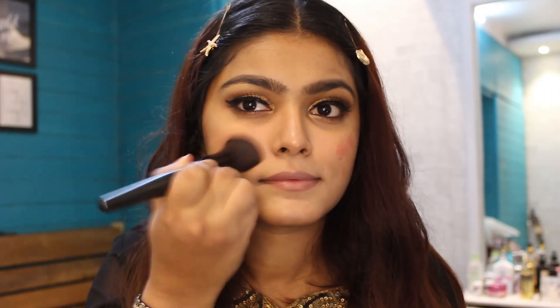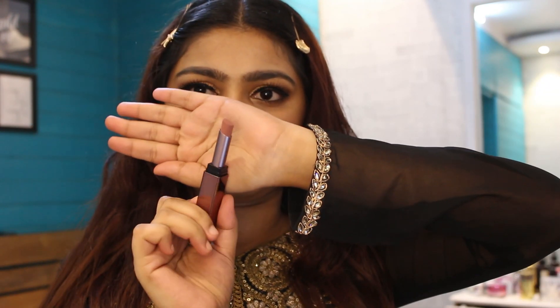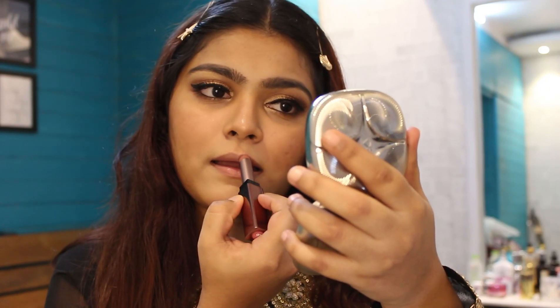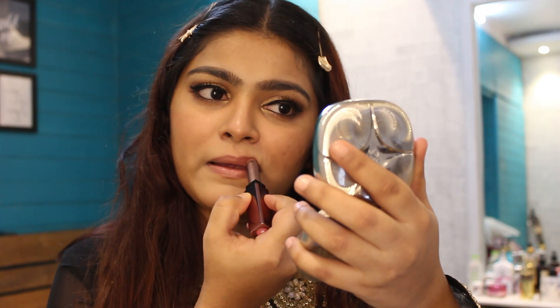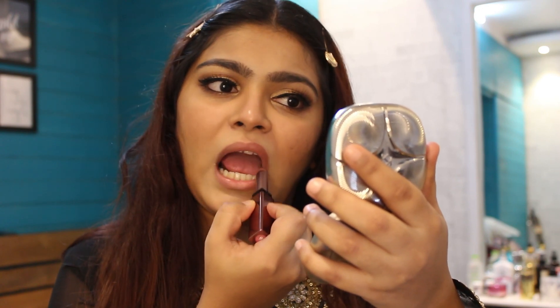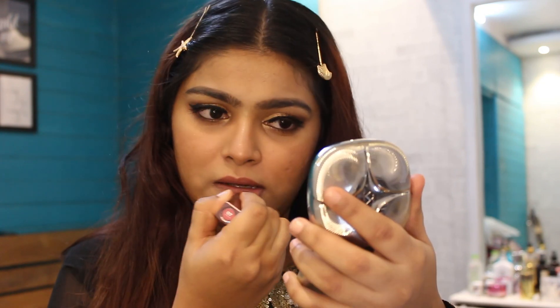I've applied a little bit of blush again. Now moving on to my favorite part — this lipstick in the shade Gabriella. I love this color; it's one of the best formulations — a really nice satin matte lipstick. I think this goes really well with the whole eye makeup and the entire look.